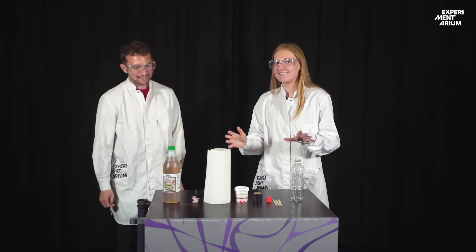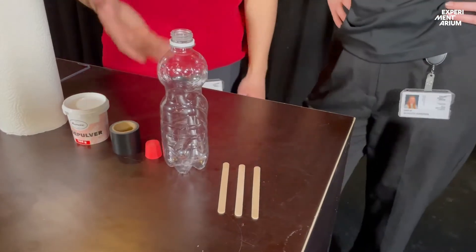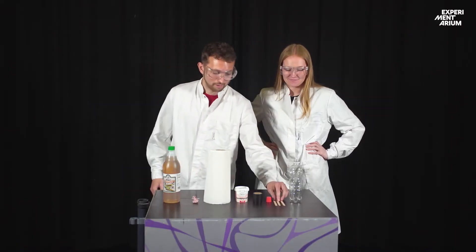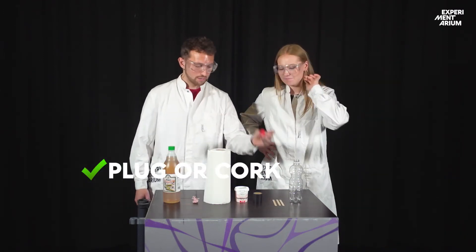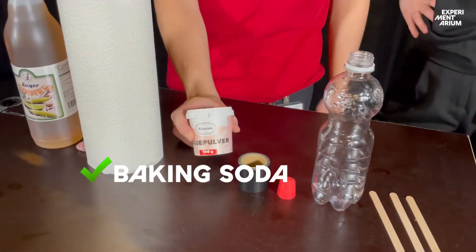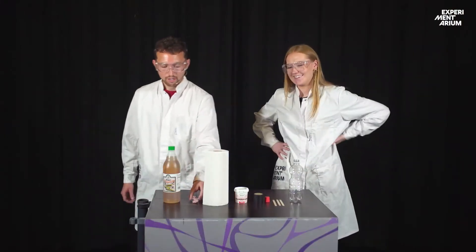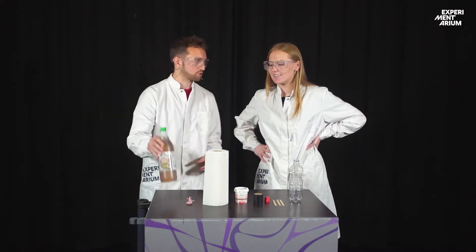Now we are ready. I can see you brought some ingredients here, Anders. First of all, we have brought a soda bottle — that's our container, that is our rocket. Then we have brought some ice cream sticks; we need three of those. Then we need a cork or a plug, some tape, some baking soda, some paper — we will discuss that later — some thread, it needs to be thin, and then we need some household vinegar.